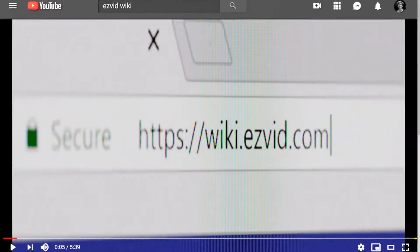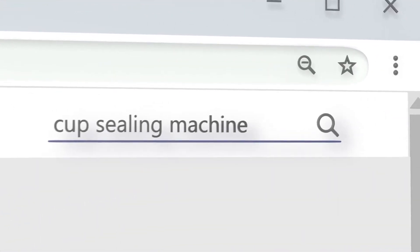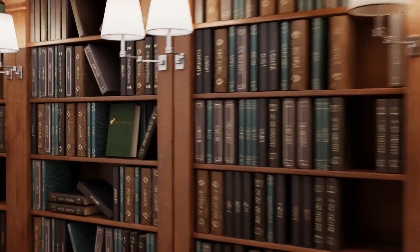Our newest choices can only be seen at wiki.easyvid.com. Go there now and search for cup sealing machines or simply click beneath this video.